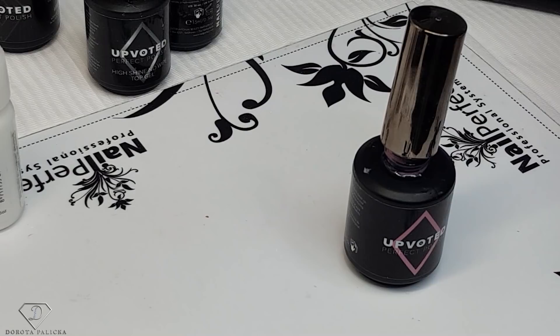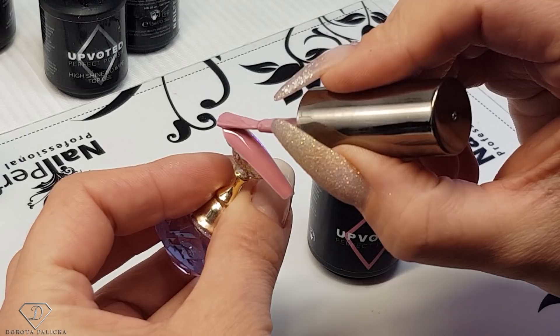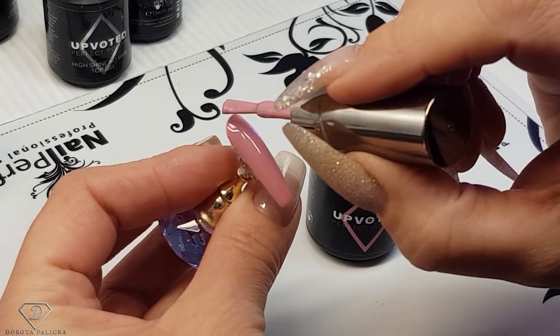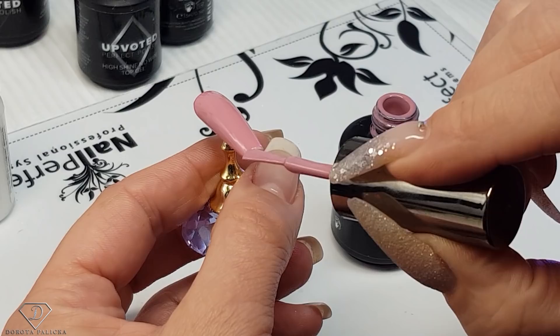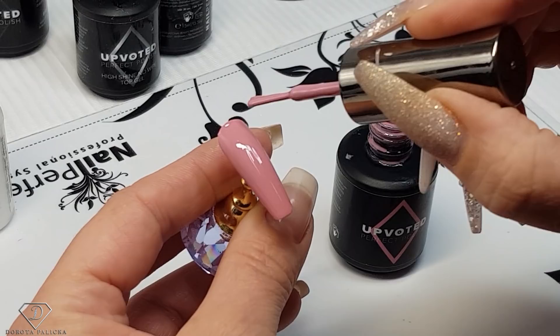We're really trying to work very hard with the cameraman to produce a video for you every day. This color looks perfect even on its own — it doesn't need much on it. And again, I give you the links to the products in the descriptions of each video so you can find them as well.